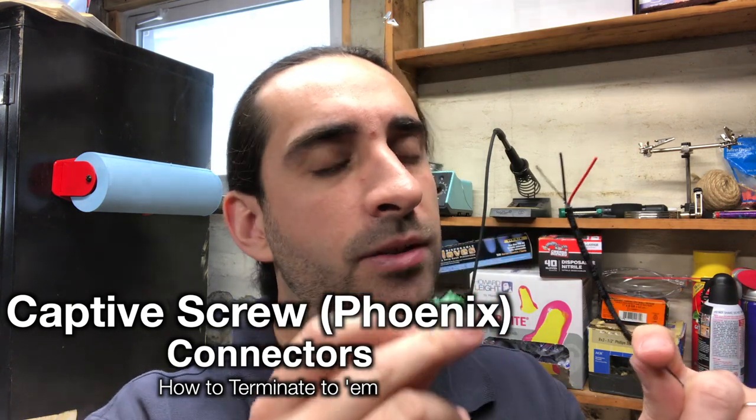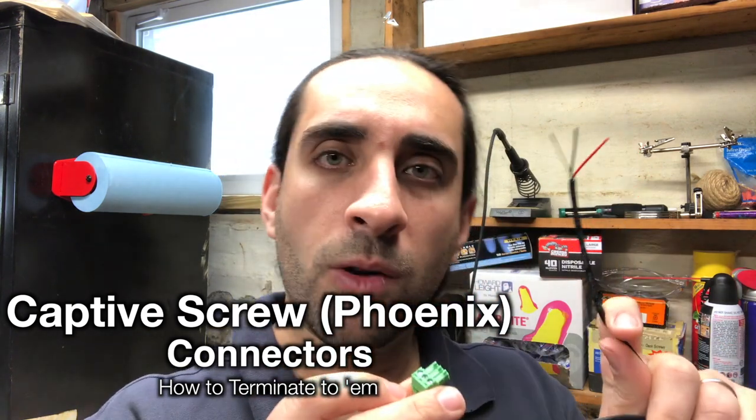Let's go over how to terminate this two-conductor shielded cable, or really any cable, into a captive screw connector. We're going to cover how to prepare the cable and how to actually terminate it into the connector.